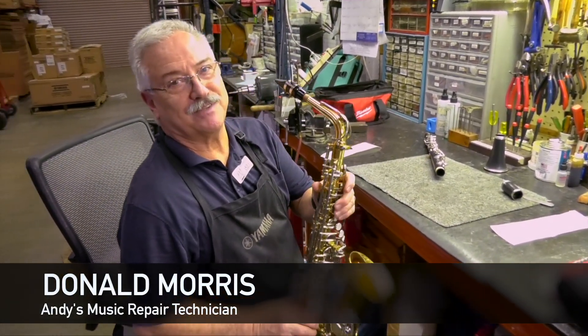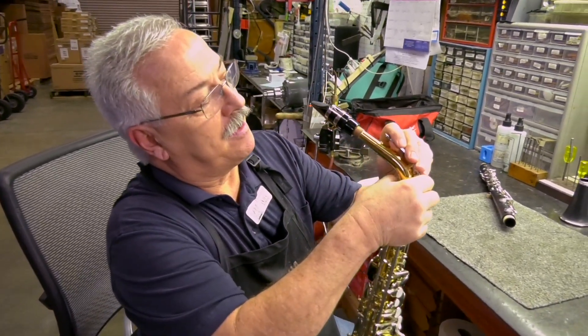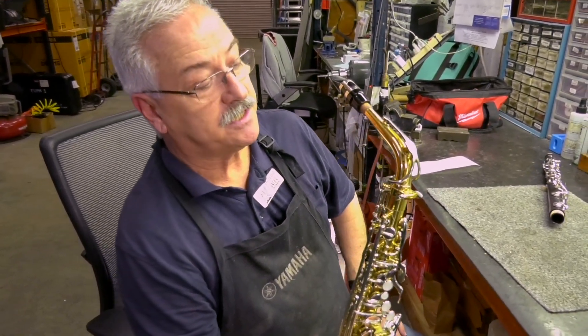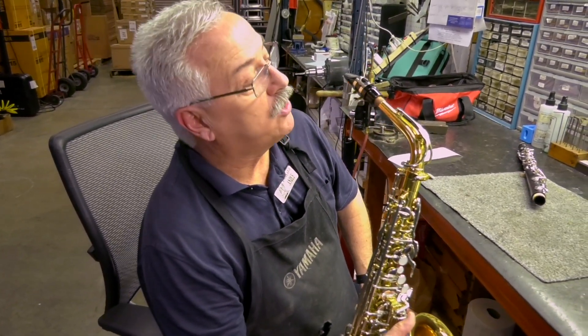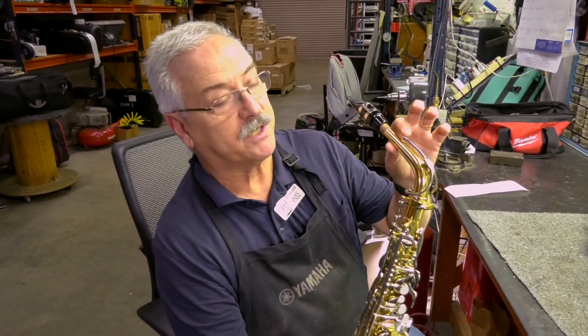We're going to talk about the octave key. I'm going to break the octave key so I can show you what happens. If your student comes in and says my saxophone will only play in the high register, nine times out of ten, it's because the neck octave key is bent open.